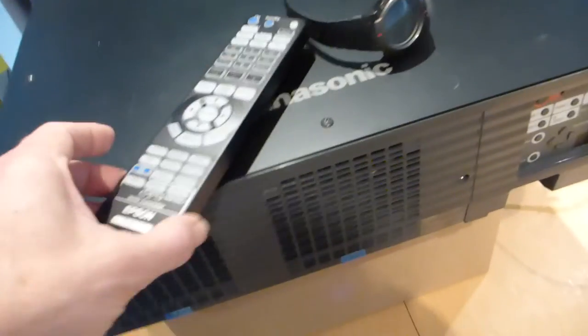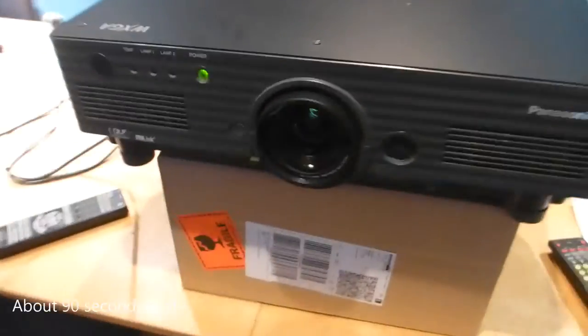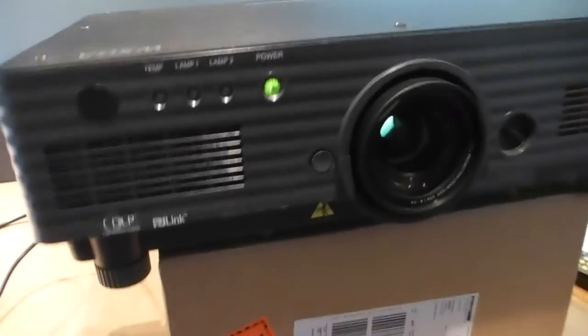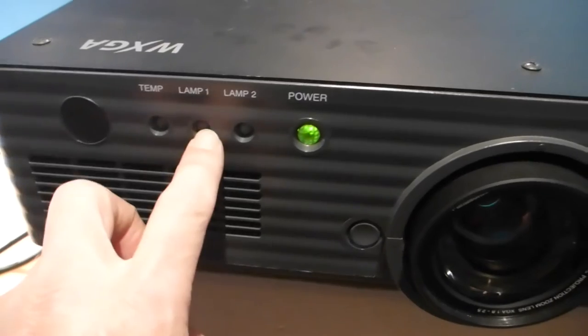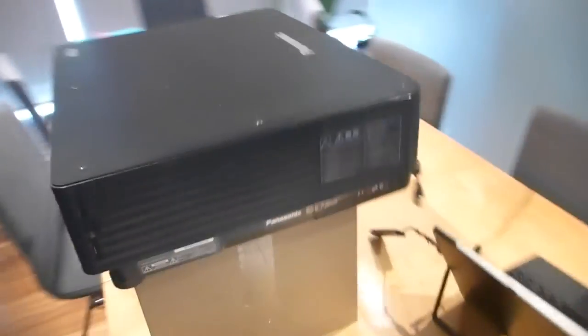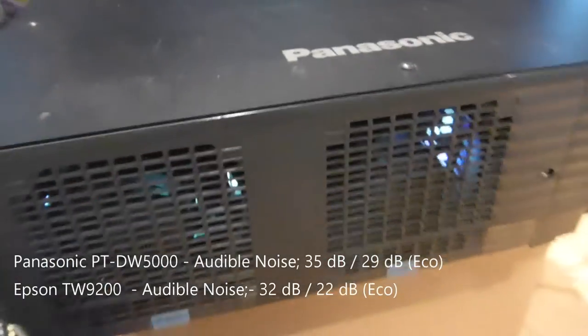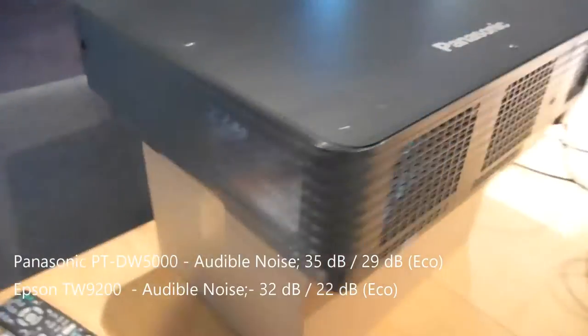Just out of curiosity, I'm going to see how long they both take to boot — the race is on. This big monster has two lamps and it actually load-shares between them, so I'm really interested to see how this works in practice. And now you can see it's alive!